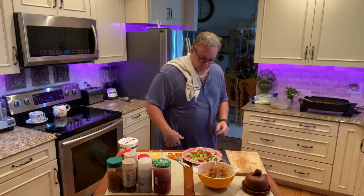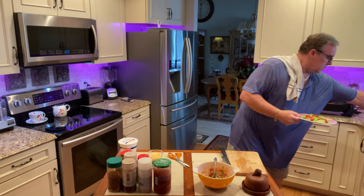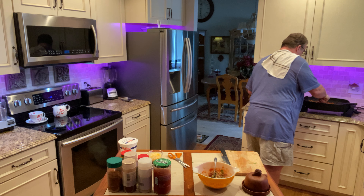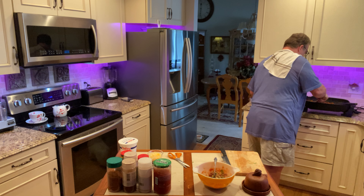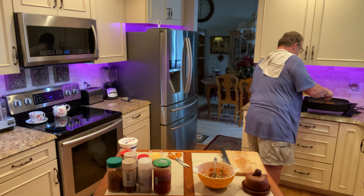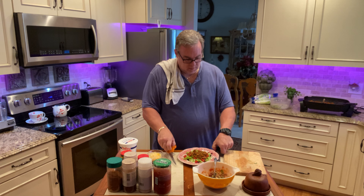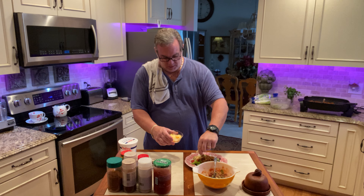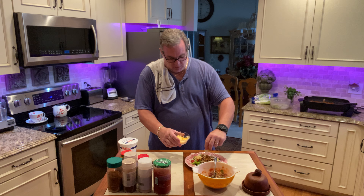First starting with the lettuce, we're going to plate that. All right, and then we're going to sprinkle some black bean around. Okay, great tomatoes, just like so. All right, and a little bit of cheese — well, let's get some meat on here.